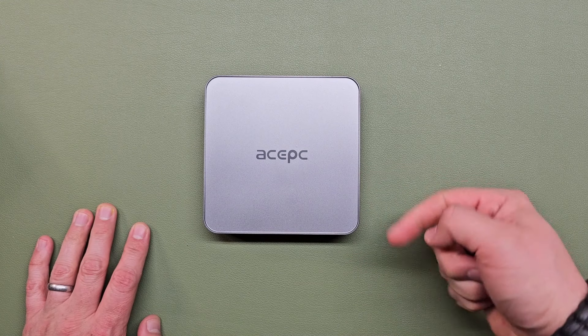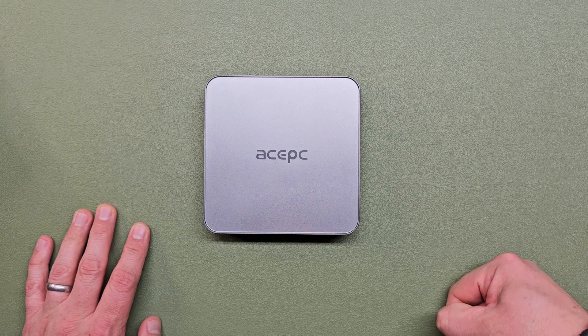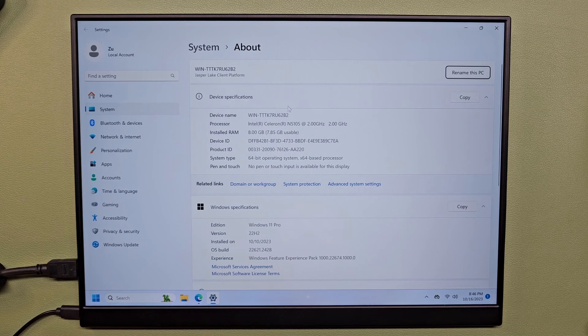So you can see here we have an Intel Celeron N5-105 processor. It runs at 2 gigahertz. It has 8 gigs of RAM installed. Comes with a 64-bit version of Windows 11 Pro — this looks to be the latest version. And it's just not a tremendous amount of power, but for the price, it's not too bad.